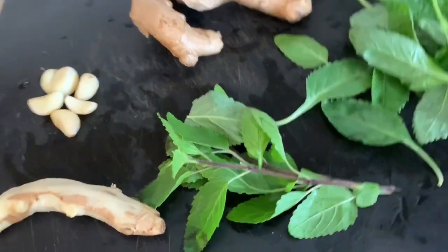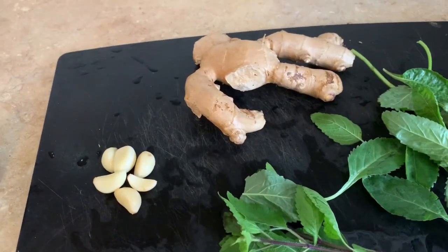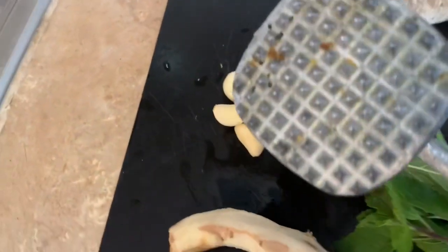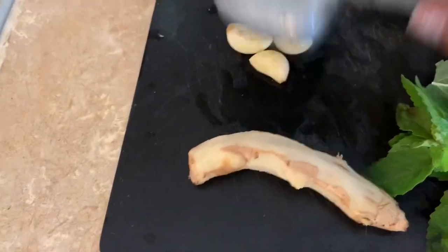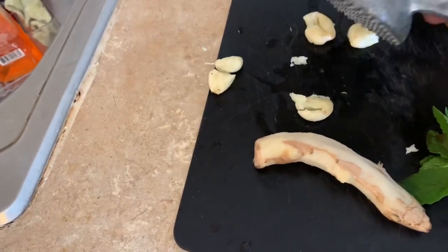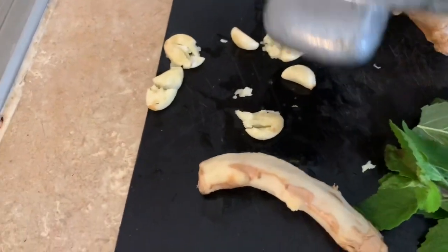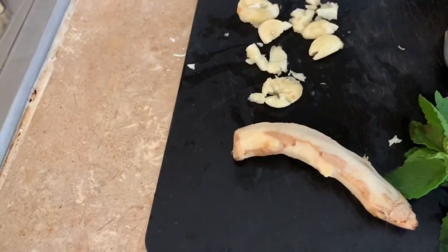I'm going to crush the garlic. I pound the garlic with this thing I have here, just to get all the substance to come out when it's in the pot. Okay, that's the garlic.